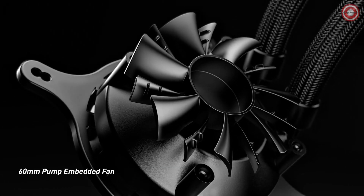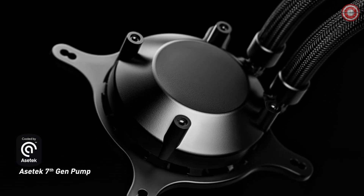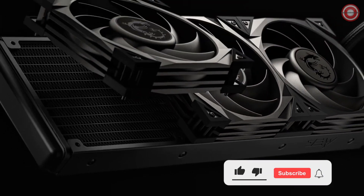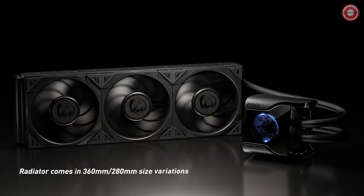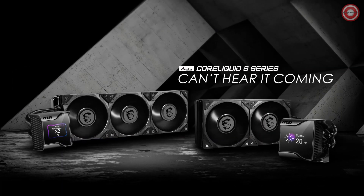Whether you're an AMD or Intel user, this cooler is compatible with a wide range of sockets, including AM5, AM4, LGA 1700, and many more. Plus, it includes thermal paste for easy installation. Upgrade your cooling solution with the MSI MEG CoreLiquid S360 and experience top-notch performance and silent operation.